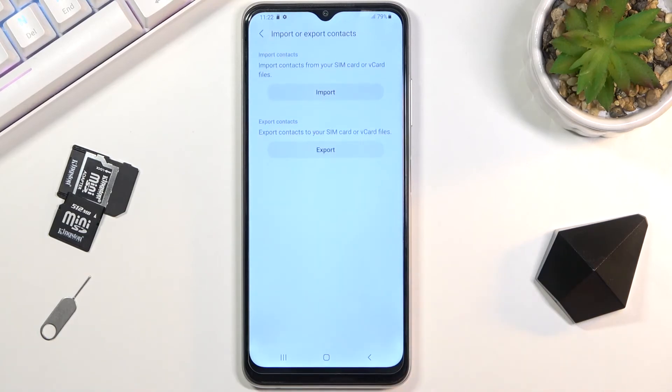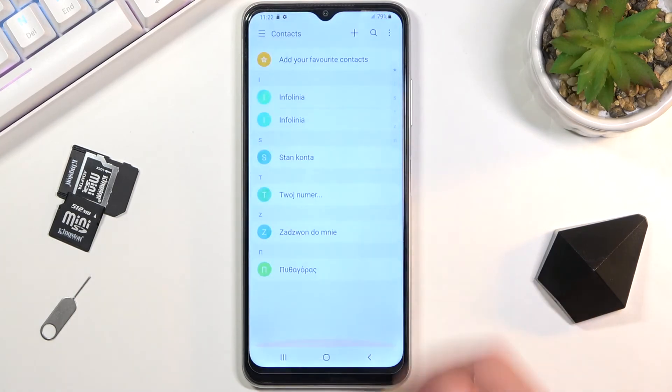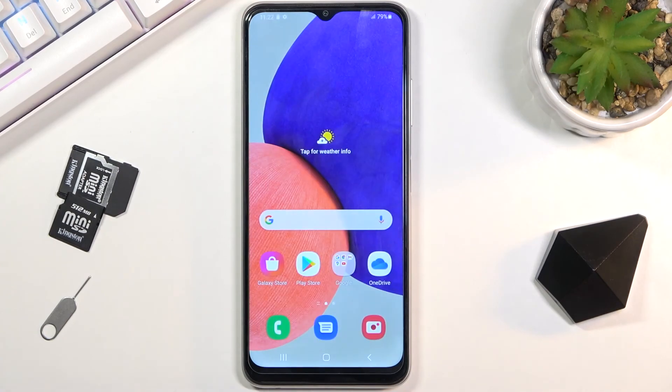And there we go — contacts imported. Click OK and now if we go back, you can see we have now imported the contacts. If you found this helpful, don't forget to hit like, subscribe, and thanks for watching.